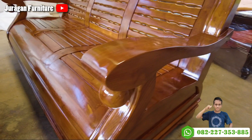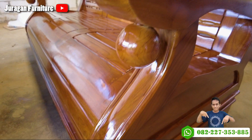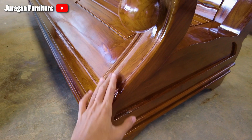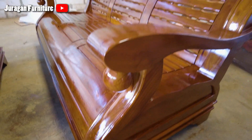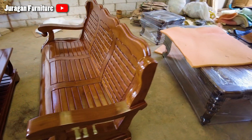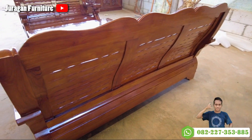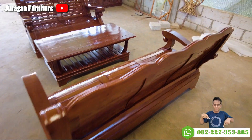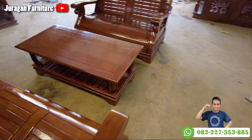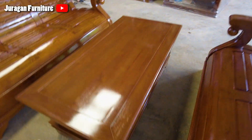Set kursi ruang tamu tulang gajah ini adalah tipe kursi ruang tamu besar dan juga berat, yang terbuat dari kayu jati berkualitas tinggi. Kursi tamu ini hadir dengan desain yang sangat kokoh, dengan sandaran kayu jati yang dibentuk menyerupai tulang belulang gajah yang disusun. Model kursi tulang gajah ini sangat minimalis dan tanpa ukiran sedikit pun.